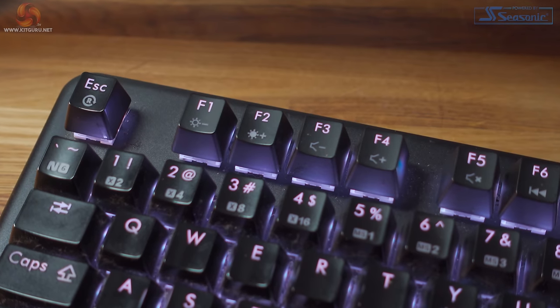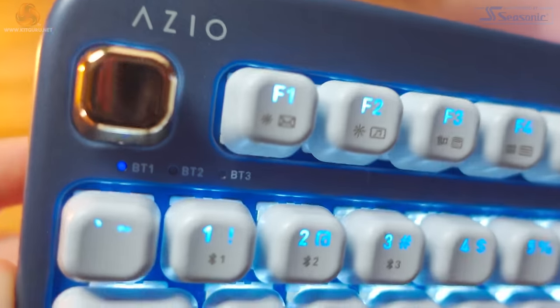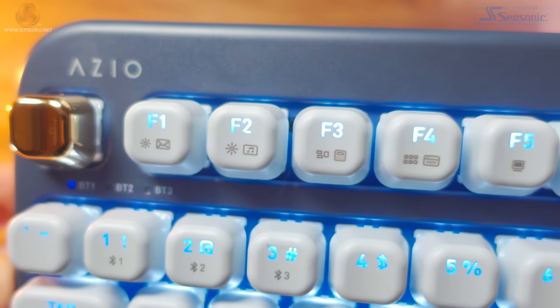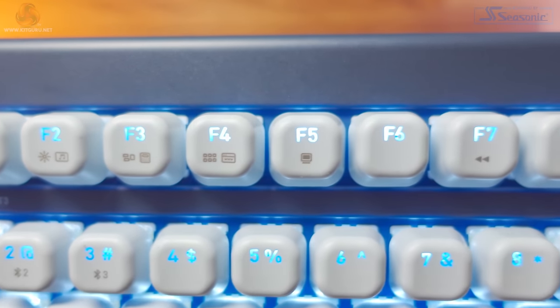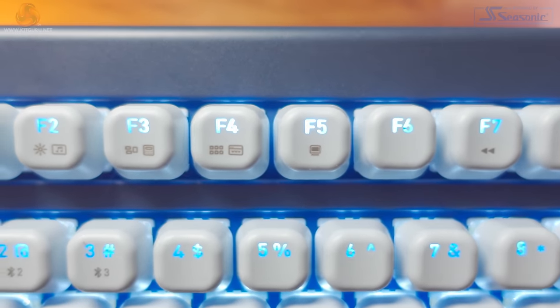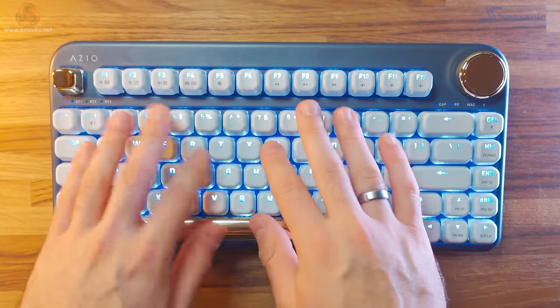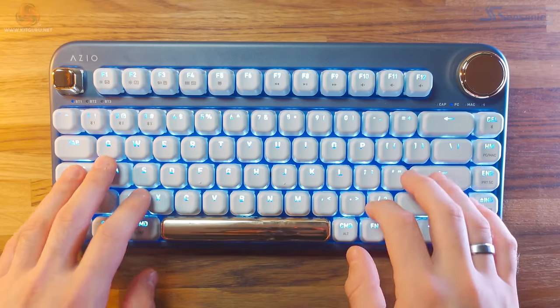One thing I really like about this keyboard is the custom function keys for PC users. Usually they're set to things like brightness and volume, but on the ISO these have various different options. On a PC you can open up your email client, media player, calculator, open a new browser tab, and open This PC to view your files. On a Mac you can increase and decrease brightness, launch Mission Control, and open Launchpad. You can definitely tell this keyboard is aimed at productivity, and people who use this primarily for work will find these shortcuts really useful.